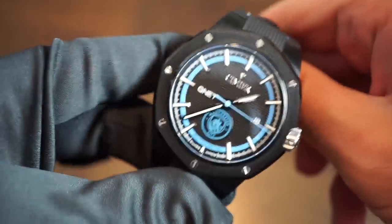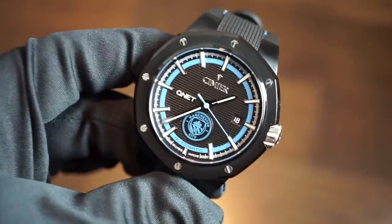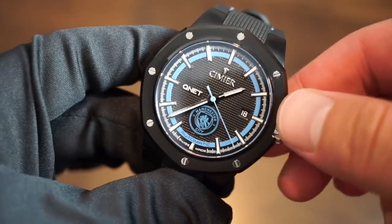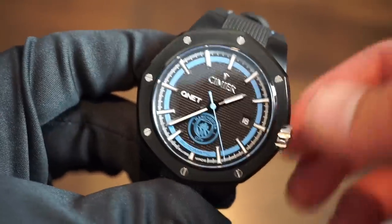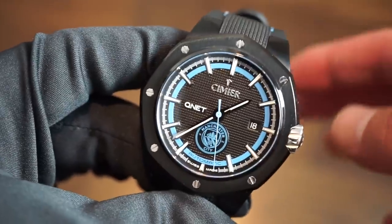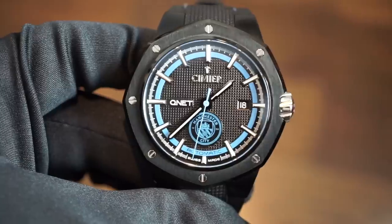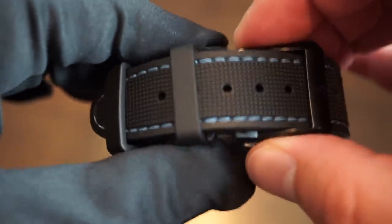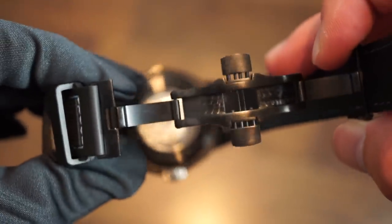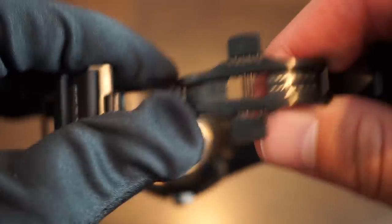It's a very simple, robust, and accurate movement that's going to last many years. You can service it every five to seven years — some may go longer, but ten years is really the max I'd push it. Every five years or so it's good to get a service on your movement, especially a Swiss automatic caliber.